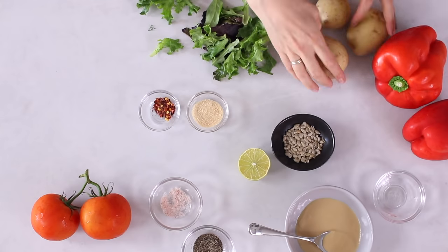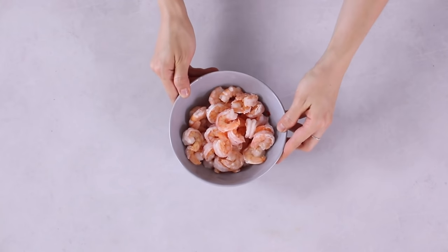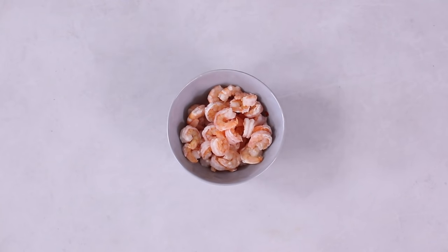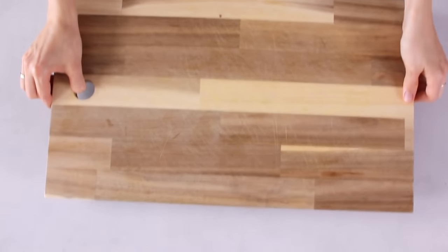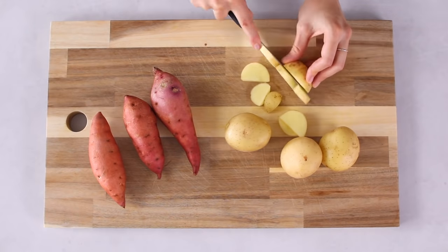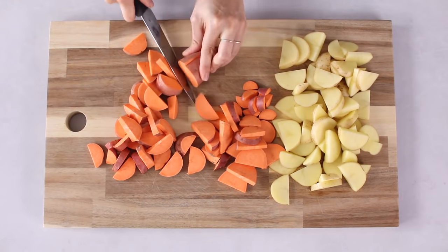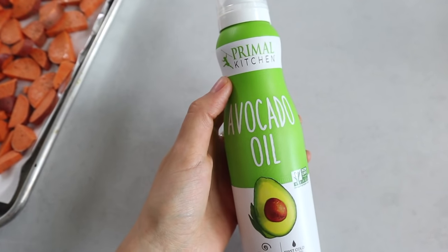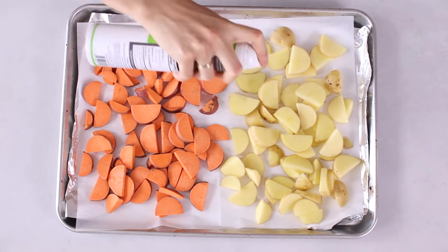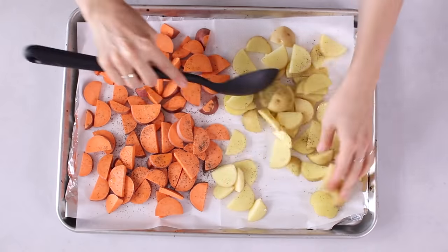Preheat your oven to 400 degrees Fahrenheit, about 200 degrees Celsius. We're going to start with shrimp — you can skip this step if you want to use a vegan alternative, which will be pinto beans. Measure out 200 grams of frozen shrimp and leave it out to thaw. I use pre-cooked peeled and deveined shrimp. Next, line a baking tray with baking paper and chop roughly 260 grams of potatoes and 200 grams of sweet potatoes into thin slices.